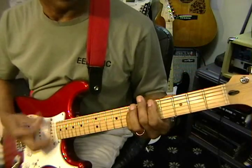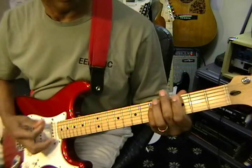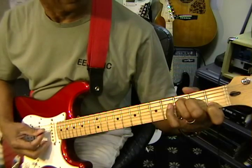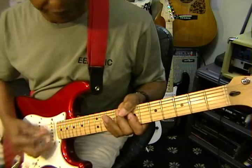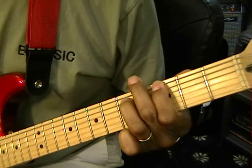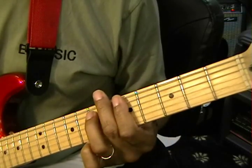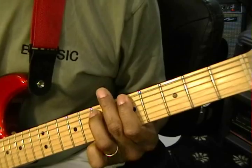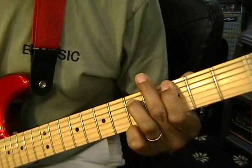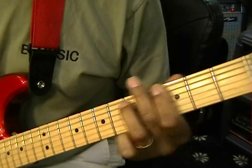Now we can finish up with the bridge. It goes to a G5 — we struck it once, then struck it again twice. Then we go to A5, then we go to B5, A5, and G5. Again, G5, A5.